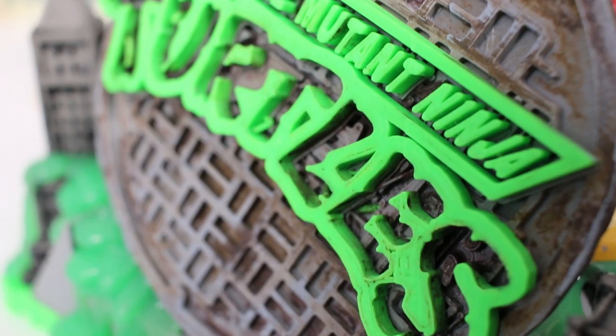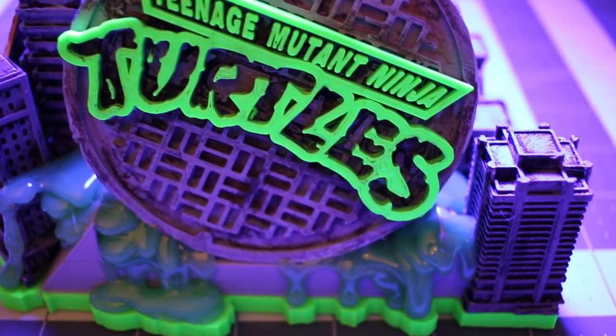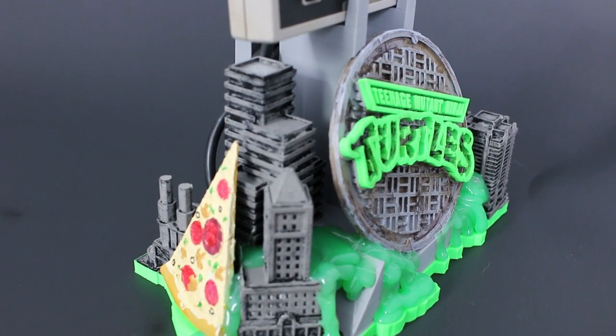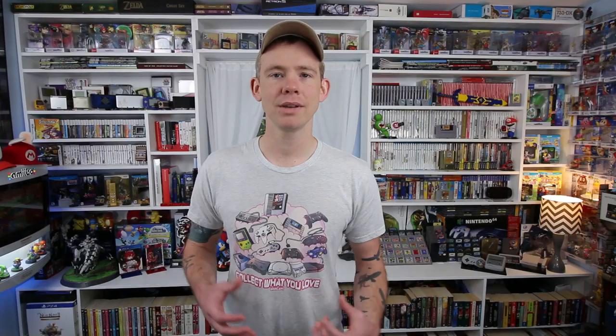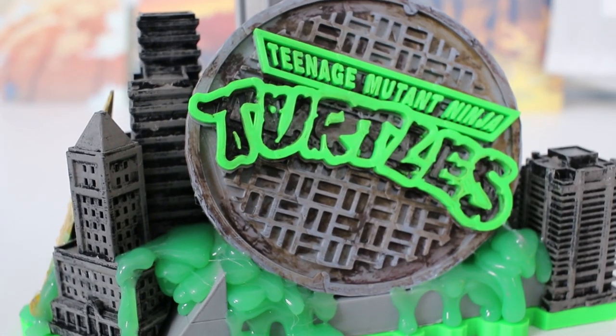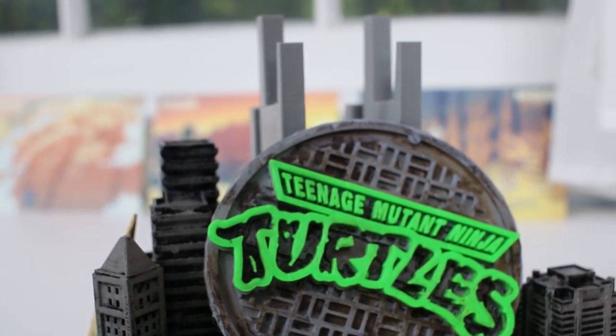The manhole cover was printed in two different colors, which meant I had to be there at the exact moment it started printing the letters for Teenage Mutant Ninja Turtles, stop the printer, change out the filament to a new color, and then start printing again. That way it's all one piece with a nice green over the gray background. On top of that, I took a wash of browns, blacks, and reds to muck up the manhole cover — one of my favorite things to do is these washes and dirtying of items to make them look older. It's not perfect, but I think it adds a nice little effect.